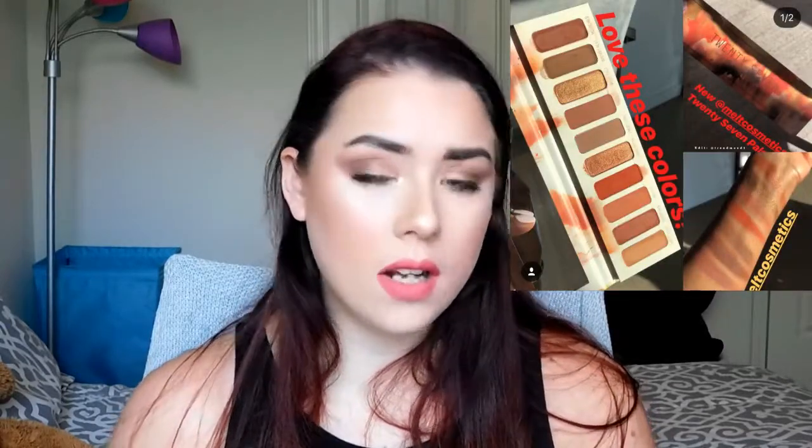The Mel Cosmetics 27 palette announced for June 27th honestly looks so similar to the Naked Heat palette — and I passed on the Naked Heat because I had so many similar shades already. This looks practically identical to it, so I'm definitely passing. I did really want the Mel Cosmetics Gemini palette from a couple months ago, and I liked it enough to want to buy it, but they kept it so limited edition that once it sold out, it never came back.